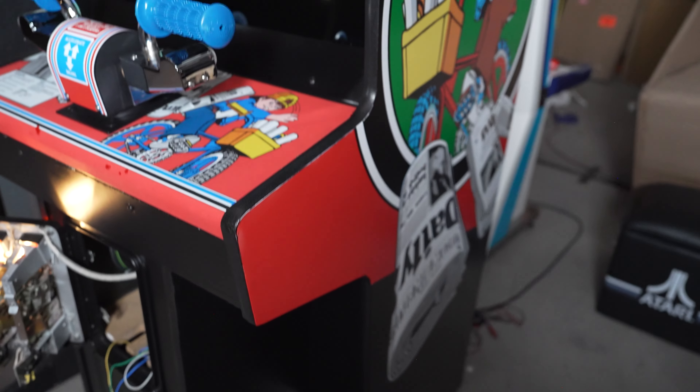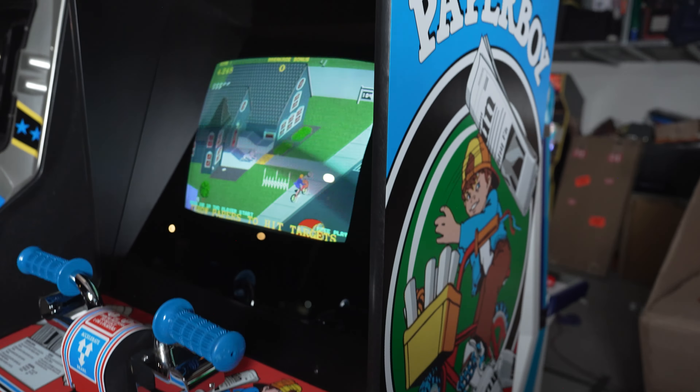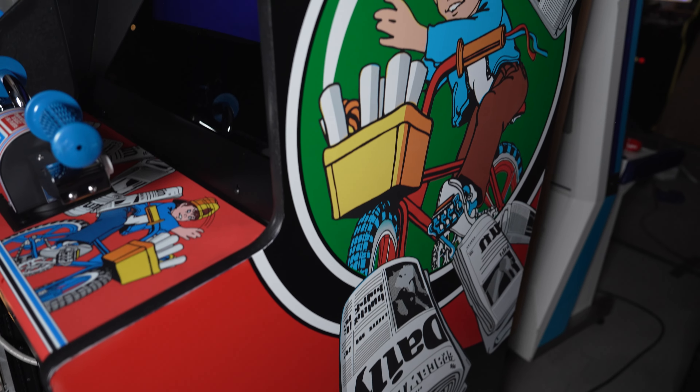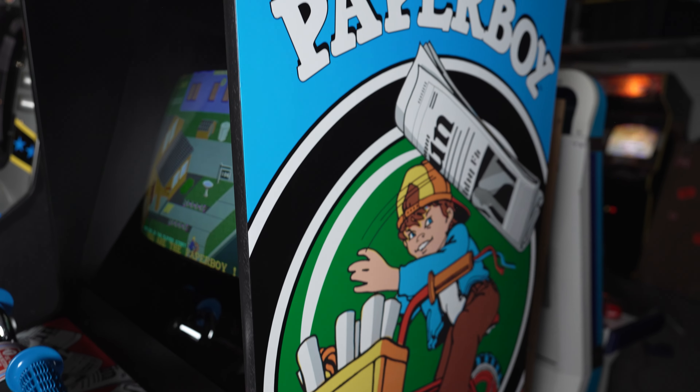The cabinet itself is a survivor cabinet. It's not a full restoration, but this thing is pretty minty — it looks really good. It does have the alternative side art on it. This is not the side art that a Paperboy would have came with, but to me this makes it look better, it enhances it. Some people don't enjoy taking liberties with the artistic side of original arcade cabinets, but I think it looks amazing. It's my cabinet and I do what I want.